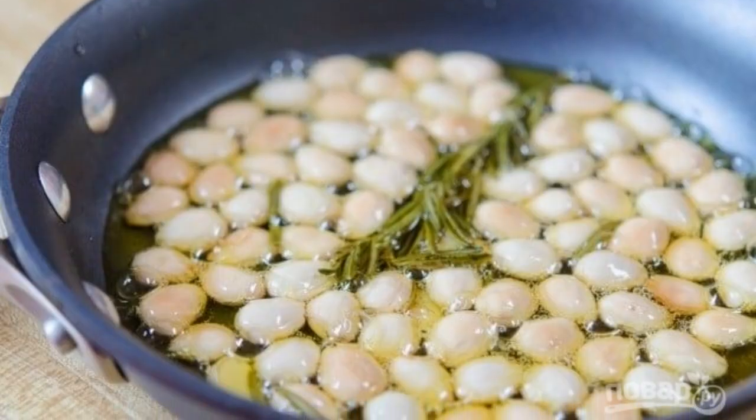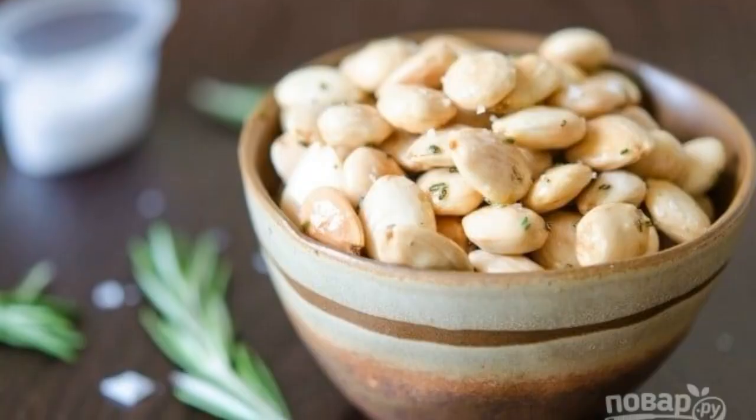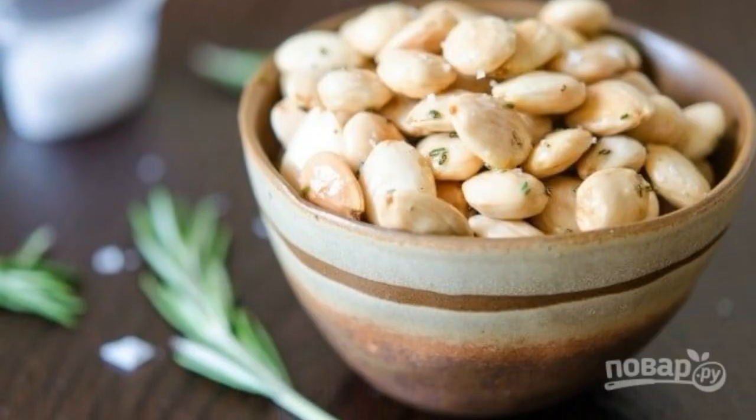4. Fry the nuts over medium heat for 15 minutes until lightly browned. 5. Cool the nuts and serve, sprinkled with sea salt. Enjoy it.